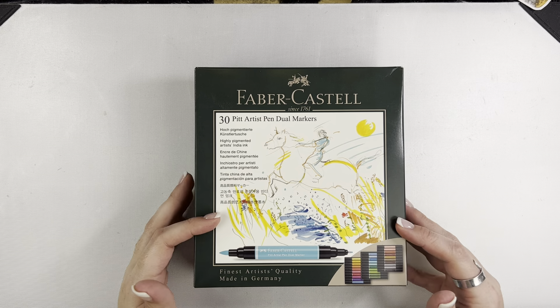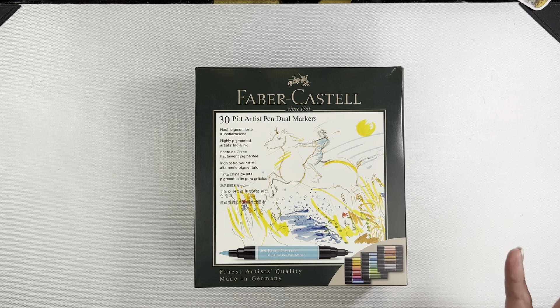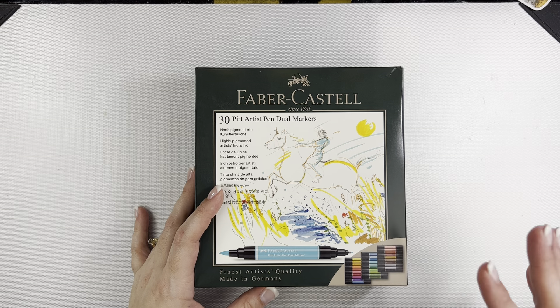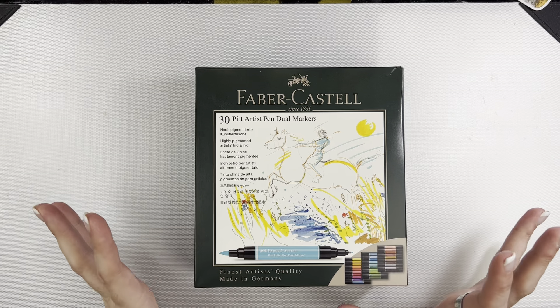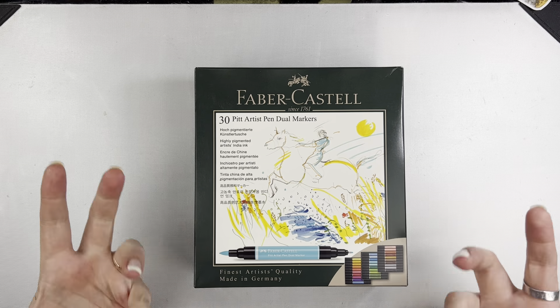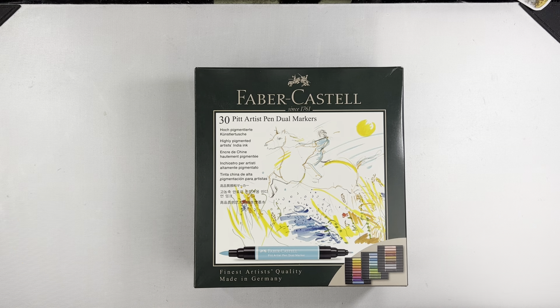By the Well for God does carry these. When this video goes live is the day of the release at By the Well, so if you happen to be getting a kit and you might want to throw in some of these markers open stock to start your collection, they do a special there — if you buy so many you get one free. Check that out if you're interested. I'm not trying to do advertising necessarily, other than I just really love these markers. There's a lot you can do with them and I feel like they're a good investment.